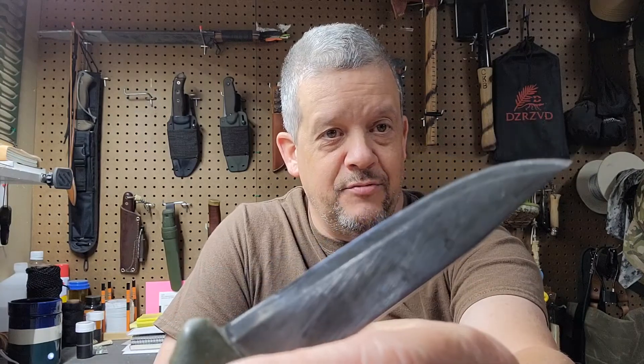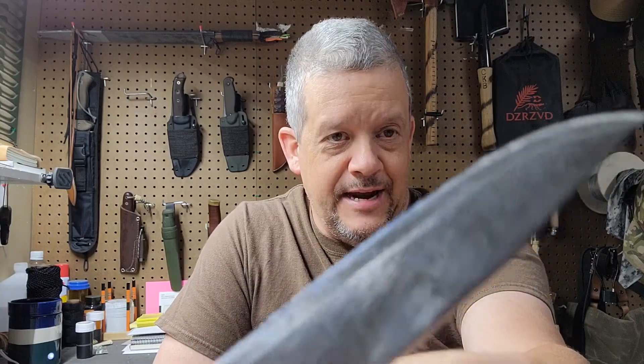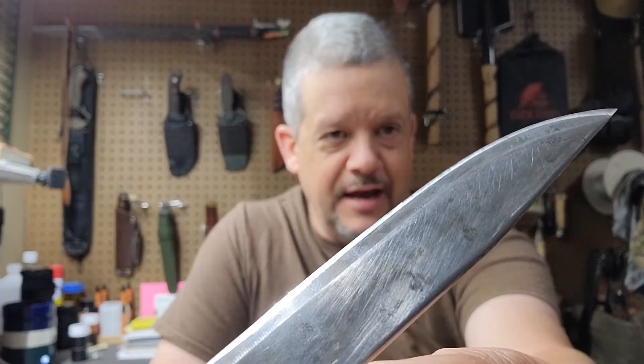I did sharpen it. Someone pointed out after the other video that I had a secondary bevel on it and it wasn't supposed to have one. But it already had a secondary bevel on it when I got it, so I just stuck with what was already on it and don't have any complaints — it still cuts just fine.